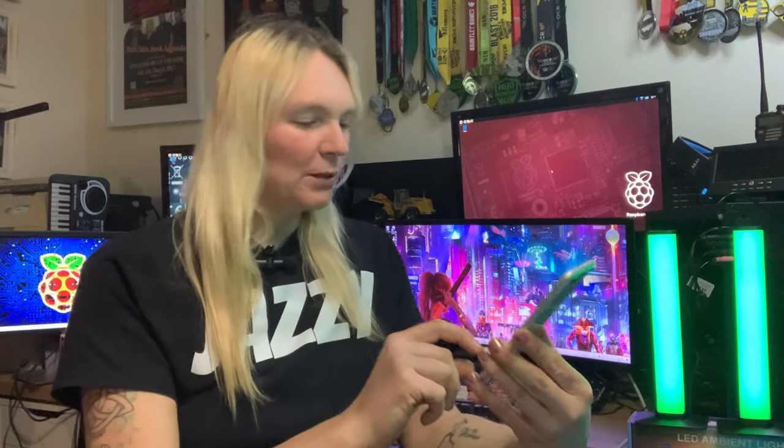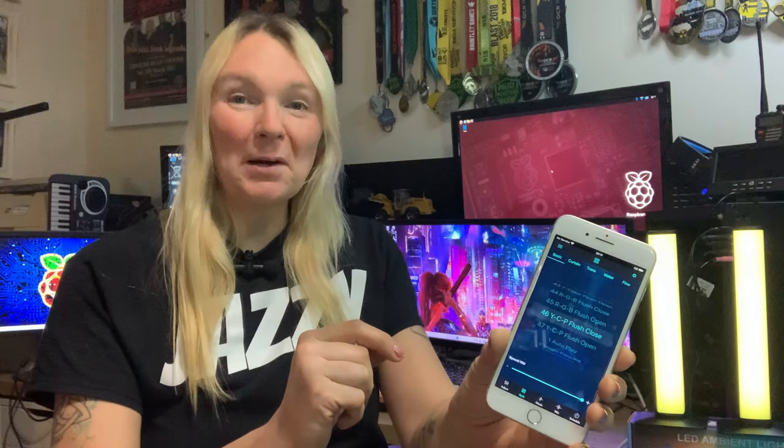They've got a slider that changes the brightness — you can make it a little bit brighter or turn it down a bit. You've got your static colours down the bottom. This is pretty cool. You've got different programmes — autoplay, magic forward, colour jump — depending on if you want relaxation or a bit of a rave up. These are great. I'm really impressed. You've got some sound-to-light programmes here as well.